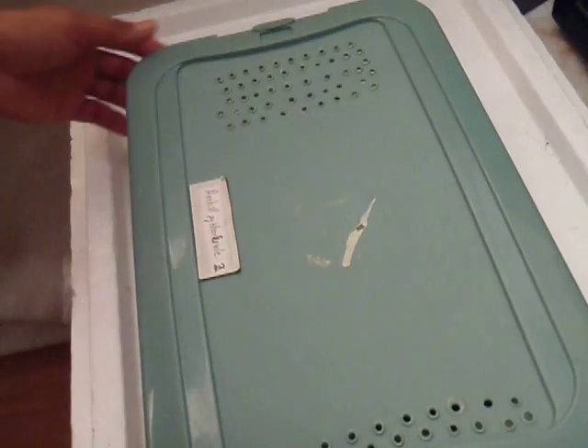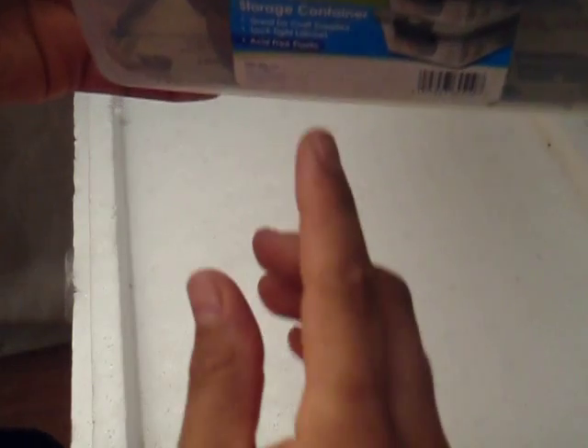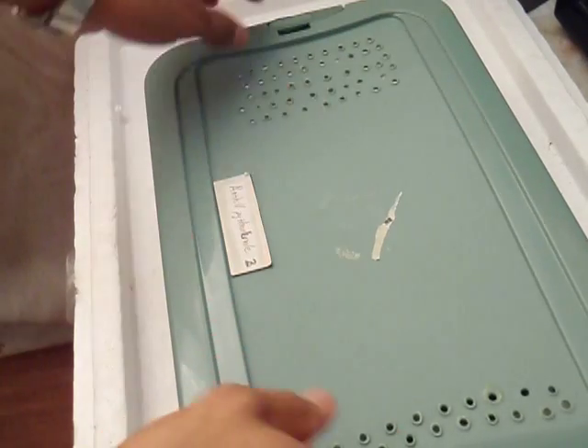This is a Home Logic storage container. I can't tell the exact size on here, but it's a standard pretty much shoebox size, maybe slightly larger dimensions.